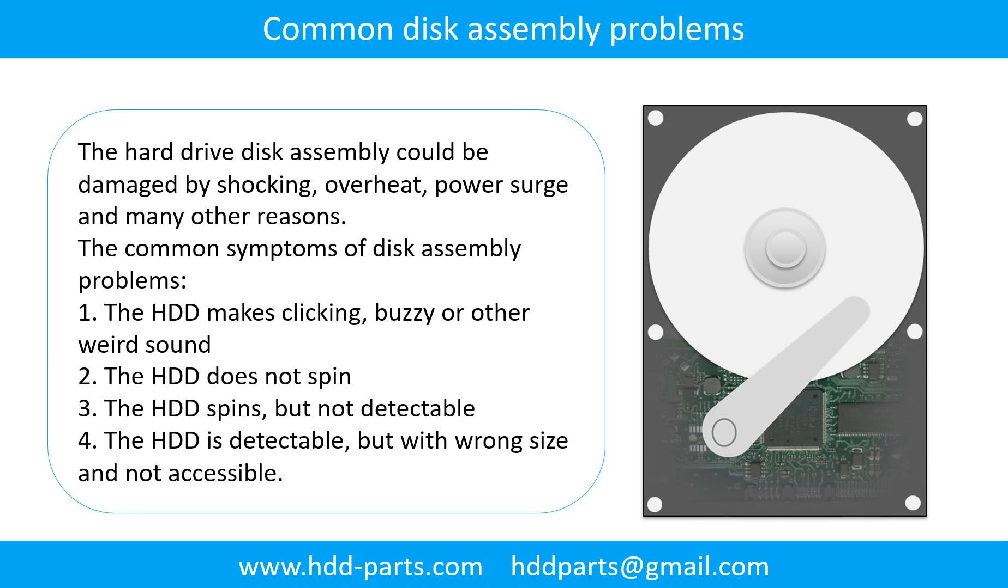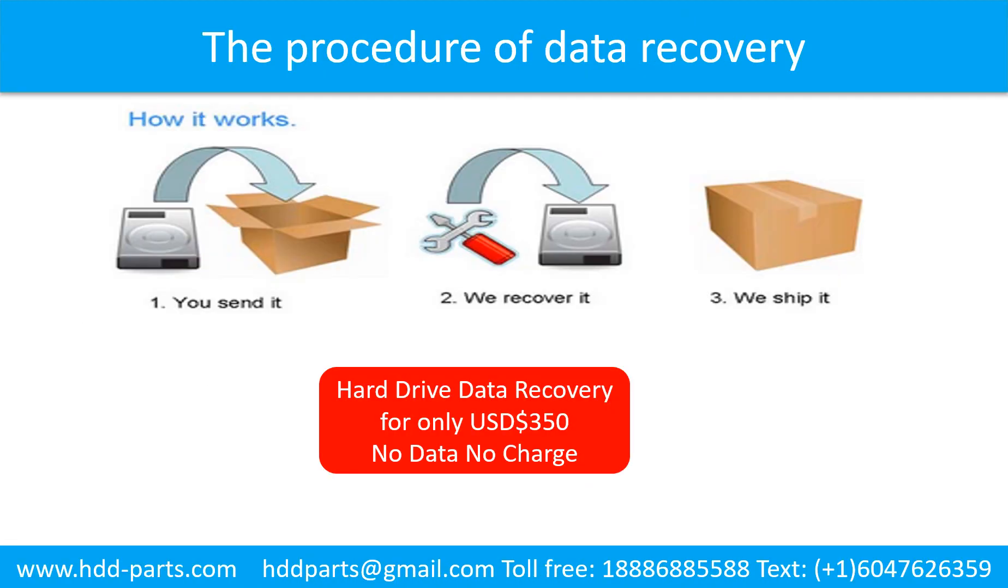The common symptoms of disk assembly problems are: 1. The hard drive makes clicking, buzzing, or any other weird sound. 2. The hard drive does not spin. 3. The hard drive spins but is not detectable. 4. The hard drive is detectable but with wrong signs and not accessible. This picture shows the procedure of how we do data recovery for our clients: First, the client sends their hard drive to us. Second, we do data recovery. Third, we ship back the data to our clients.